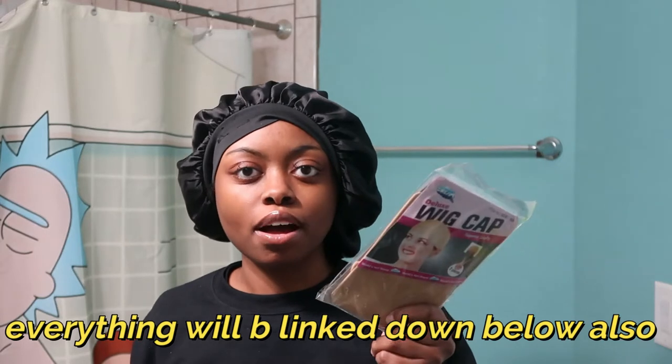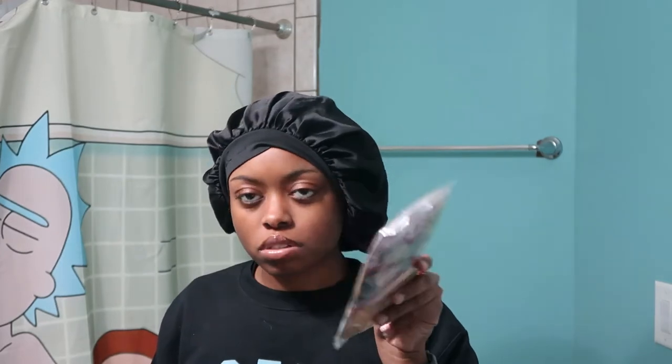First you need a wig cap — these are literally like a dollar at the beauty supply. If you're a darker skin tone like mine, some people like to use dark brown wig caps but personally I don't because your scalp is lighter than your face so it just doesn't make sense. I use a nude cap and just put a little makeup on it. You also need good hair scissors and some makeup that matches your skin color. I recommend powder over liquid foundation because liquid is more prone to seep in or melt when you apply glue, which will ruin the whole process. Next is freeze spray.